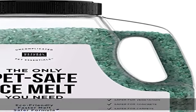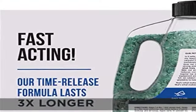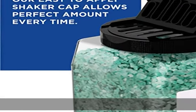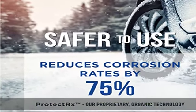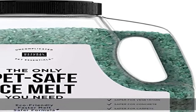Safer for pets, made in the USA. Our proprietary eco-friendly formula is safer for your pets, children, carpet, and tile. When little feet or paws track some in the house, the safety icing formula is easier on a pet's paw and works better on ice.